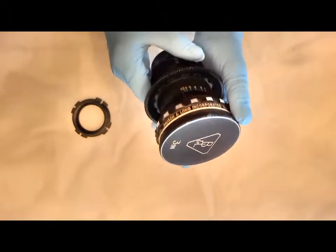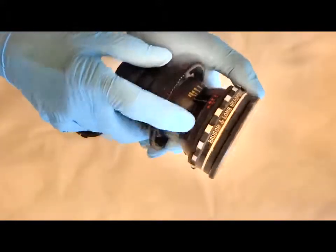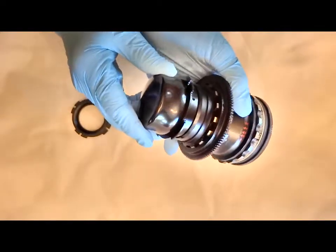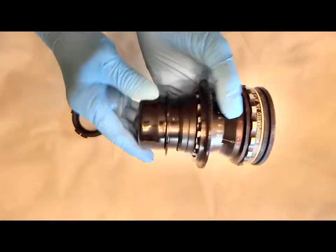What we do first is set it at infinity and put a piece of tape there so it locks it out. This is a PL mount that utilized the BNCR mount that was done by Universal.